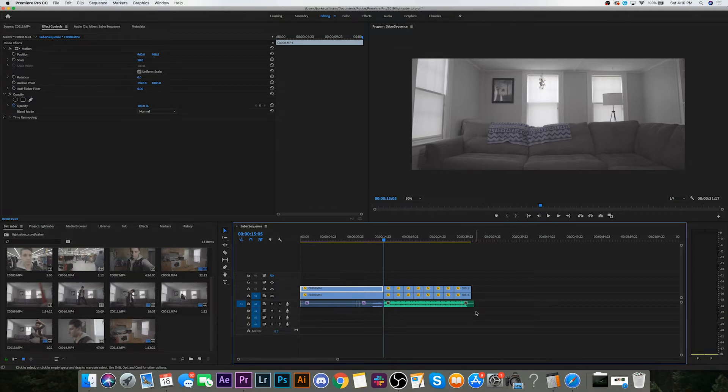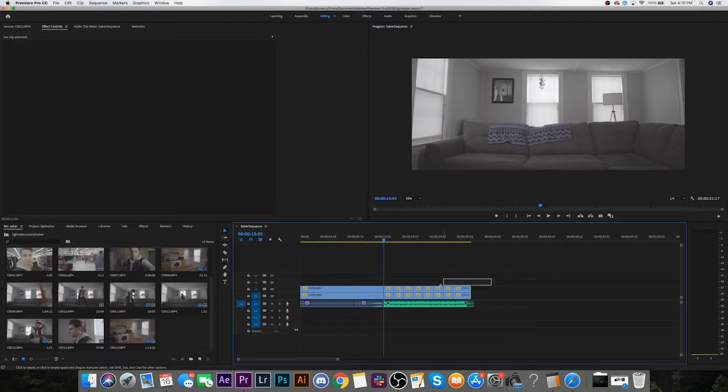I've got my sequence all cut together in Premiere. Now I need to bring this into After Effects to animate the lightsaber. I've actually duplicated my sequence — the reason is that I want the lightsaber layer and the actual video layer to be separate. The main reason is color grading. I shot this in S-Log and haven't yet color graded my footage. I want to animate the lightsaber first and then color grade after, so it's easier to have them separate — that way I can color grade in Premiere.